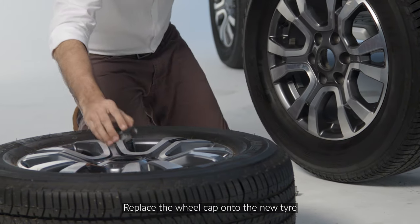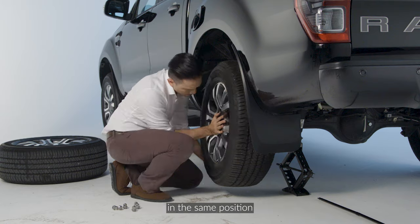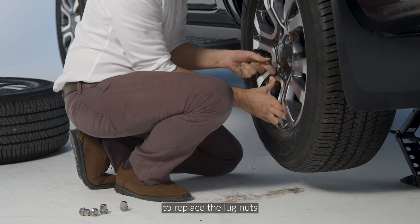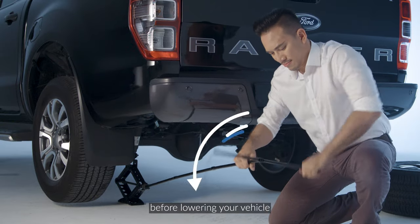Replace the wheel cap onto the new tire. Place the new tire onto the wheel hub in the same position. Remember to replace the lug nuts and tighten them slightly before lowering your vehicle.